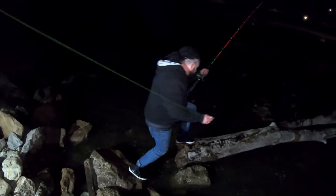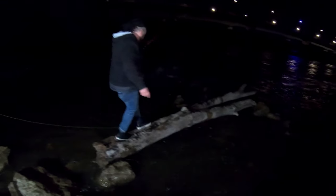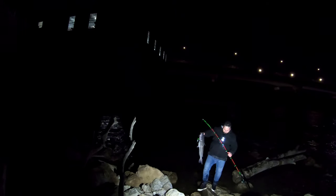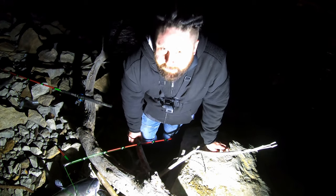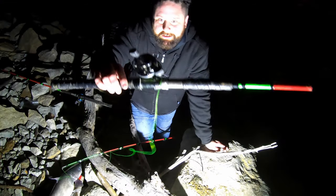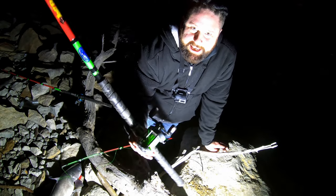Maybe you shouldn't go back out on that log. Might not be the smartest thing to do. You're gonna slip, dude — don't do it! I told him to do it and then I said don't do it, and now he's tangled in his line. I've never had to fight for a fish so hard. It's in the 30s out here.